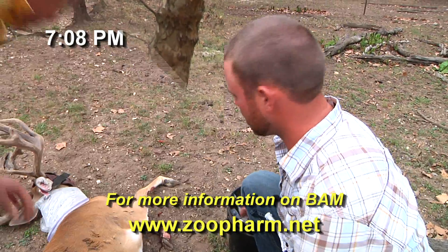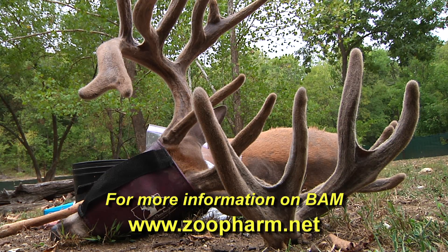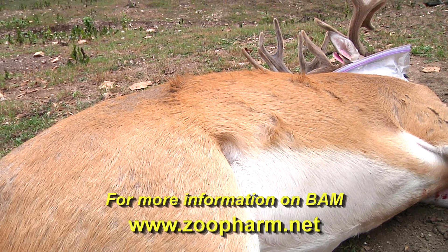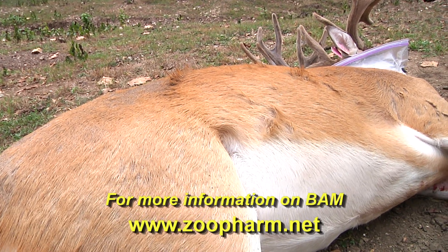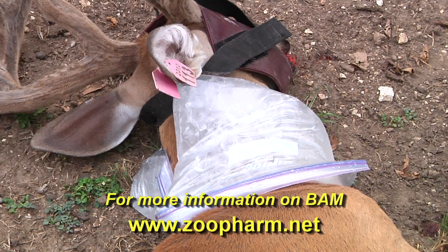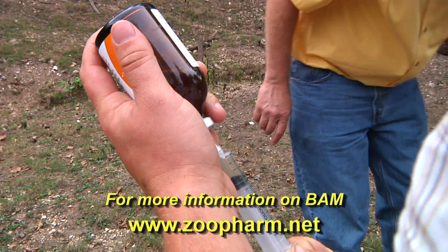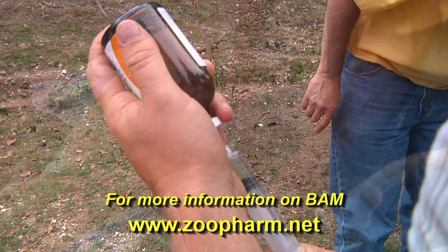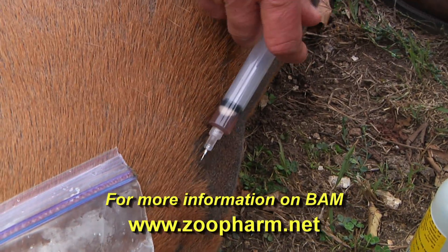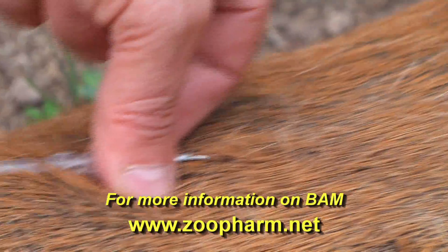We just got this buck down. It's been about 12 minutes since I got a dart in him. One thing I'm noticing with this BAM — this is the first time we have used it — if you watch the respiration on this deer, it seems to be very steady and like it should be. The reason we're using BAM is because the reversal time is much quicker, and when they get up they're right on their feet — no staggering around, no stumbling, reducing the risk of getting in the fence and tearing up antlers.